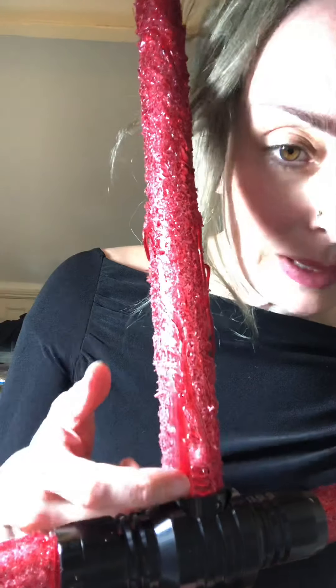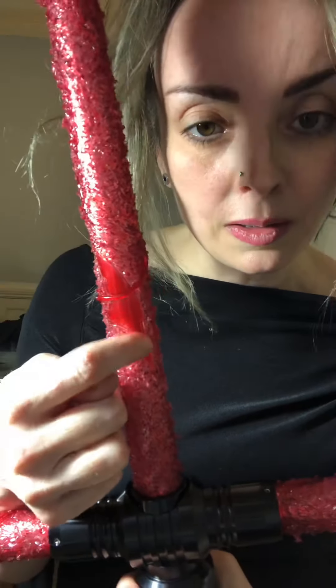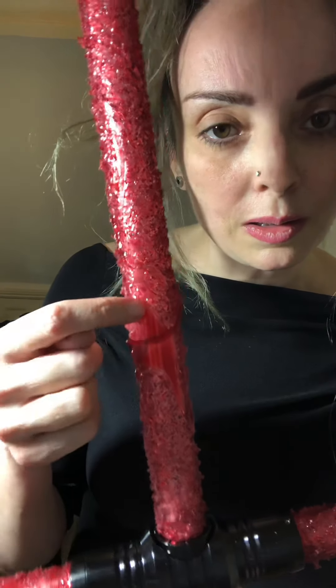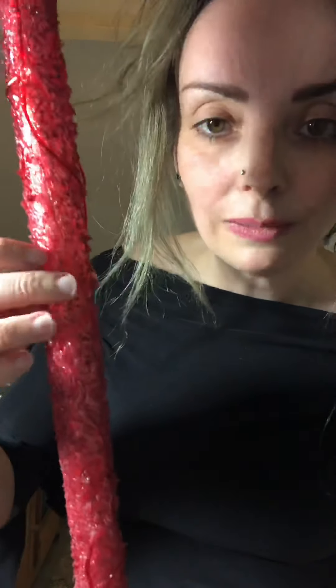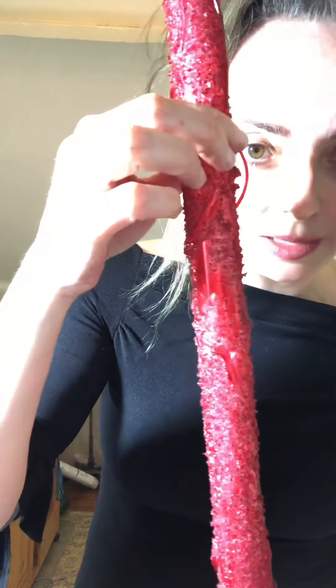I'll just turn the light up so you can see. This is what I mean about the clear sections — my terminology might not be great, but there is a lot of work gone into this. You can see there are so many different textures going on, and these bits that shoot out are beautiful. It keeps going because it's such a long blade. Can you imagine what this is going to be like for a photo shoot? I can't wait.